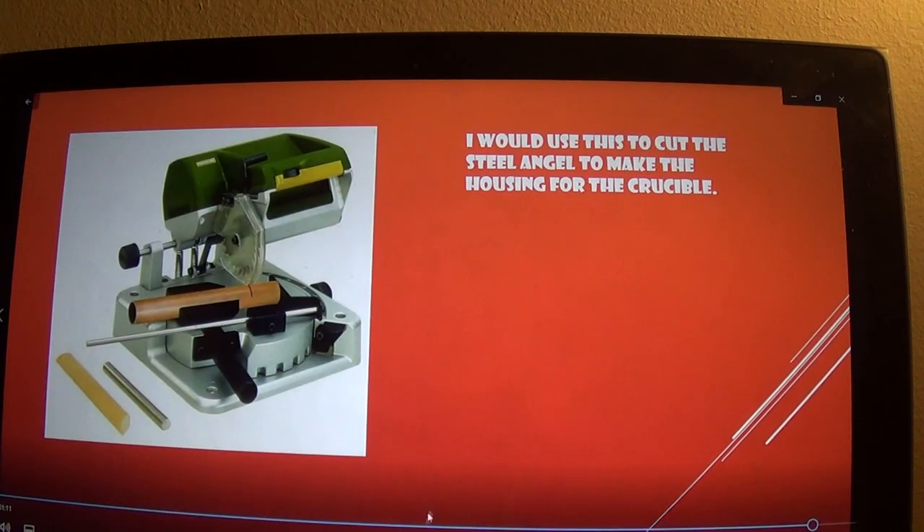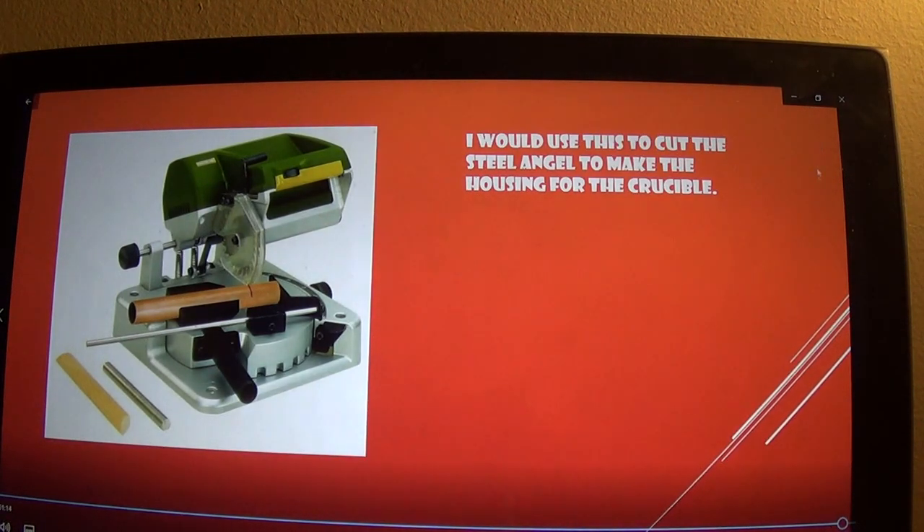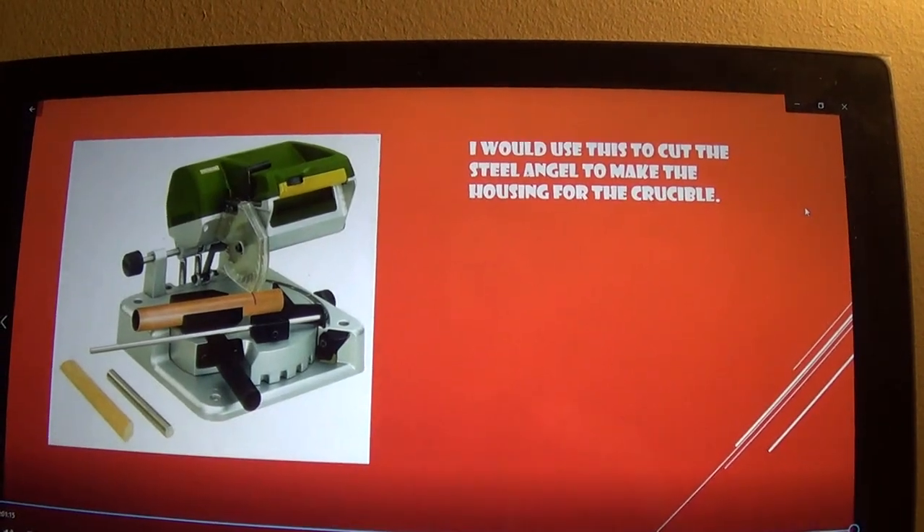Lastly, I would use this to cut the angle for the crucible housing. And that's it — hope you guys enjoyed the video, and see you guys next week.